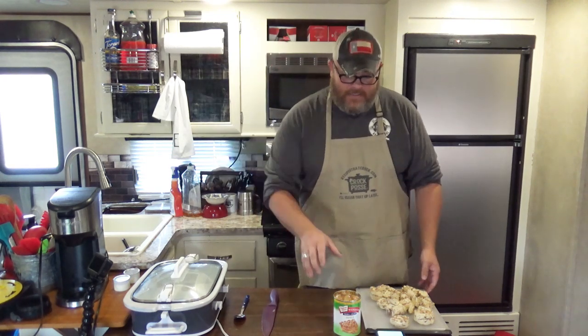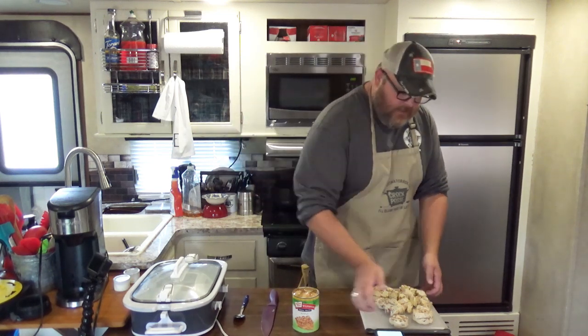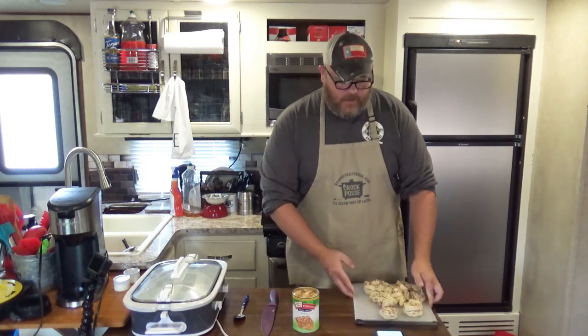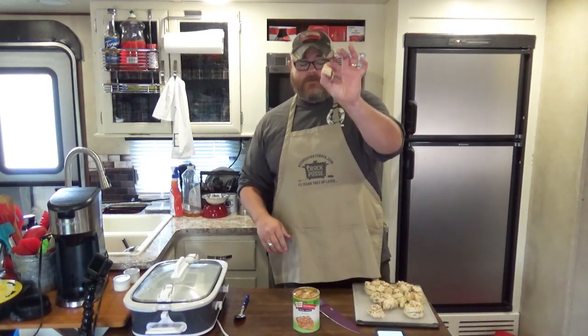All you're going to need are the following ingredients: one 21-ounce can of apple pie filling, and then also two tubes of cinnamon rolls — that could be Pillsbury or whatever other brand you use. All I've got right here is two tubes that I've already cut up, and all you want to do is take your cinnamon roll and just quarter it. Cut it in half, turn around, cut it in half again. For all y'all who don't know how to do fractions, half and a half is a quarter, so they're just in pieces like this.